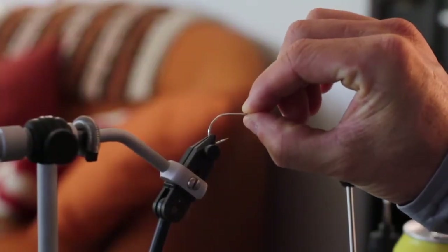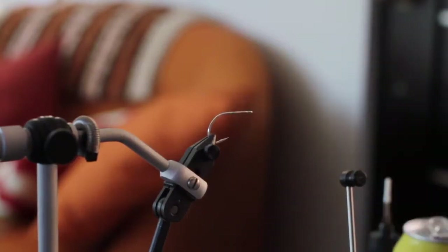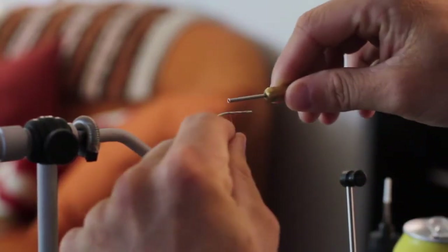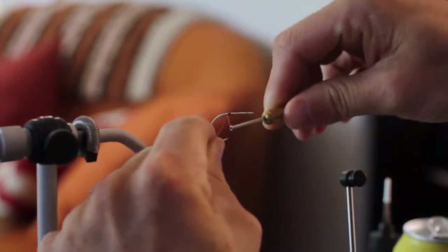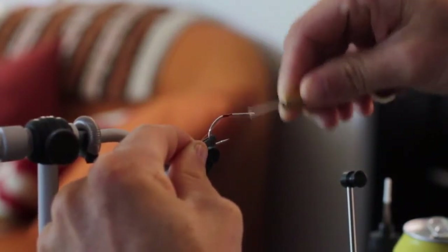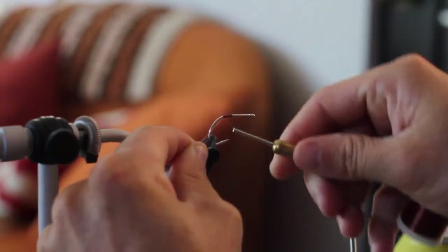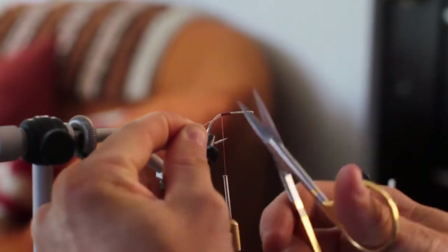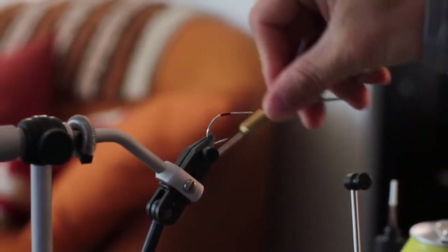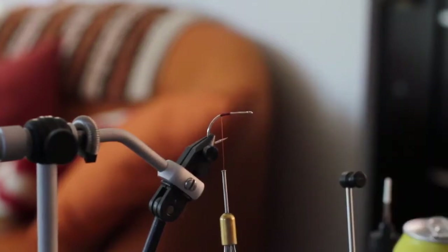We have our SC-15 locked in the vise and we're going to start thread wraps using that same brown thread from the Commissioner. Start right at the back of the fly and build up a little base right there. Trim the tag end and cover up that little bit that sticks out.